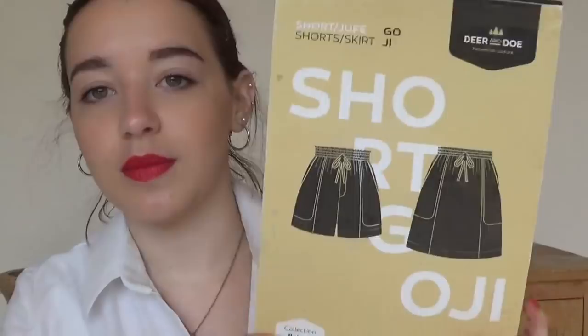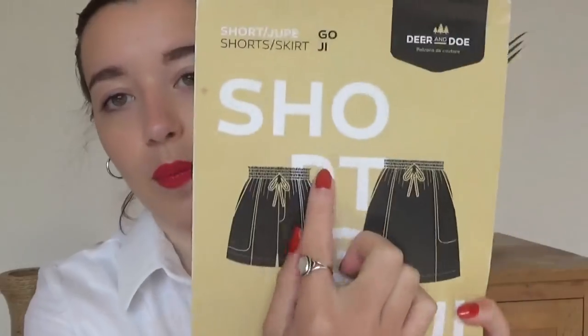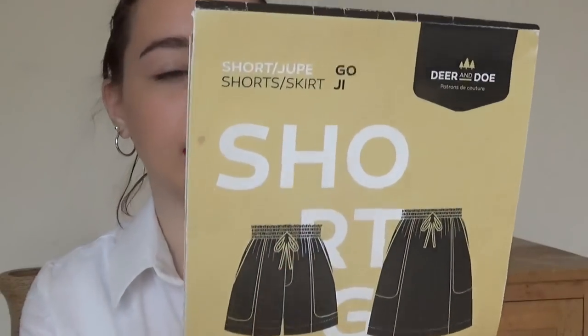This is another one I'm planning to cut out in the next week or so — it's the Deer and Doe Goji shorts. I don't really like tight shorts, but these ones are nice and loose and they've got a paper bag waist and a tie. I'm very excited for this one. It was quite pricey because it's a French pattern and they had to translate it, but I'm really excited.